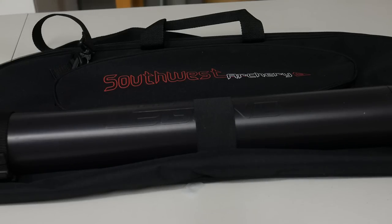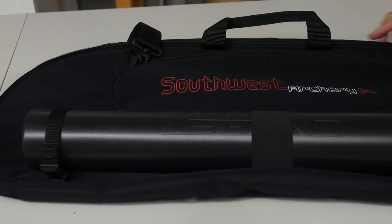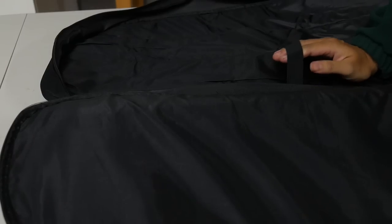Before I forget, Southwest Archery does sell a pretty convenient carrying case for their bows, which is especially useful if you're using a takedown bow. The takedown case comes with the Southwest Archery logo. Inside it's quite a spacious bag. There's a carrying strap, one elastic strap in case you want to secure your riser, space for other accessories, a pouch for stabilisers, and limb pouches. It's possible to fit everything in there.